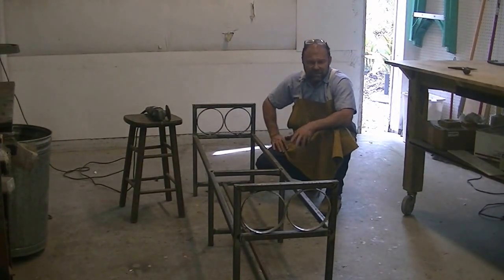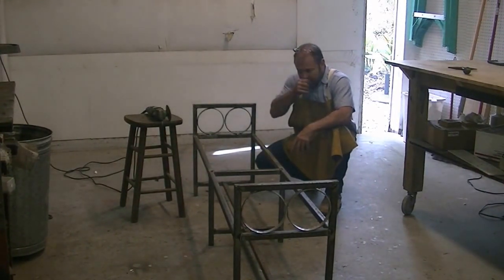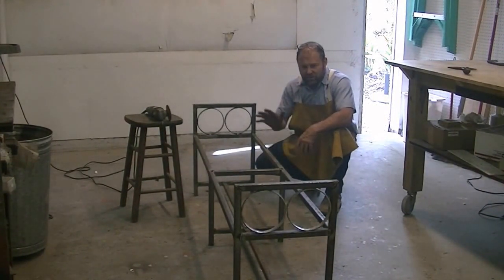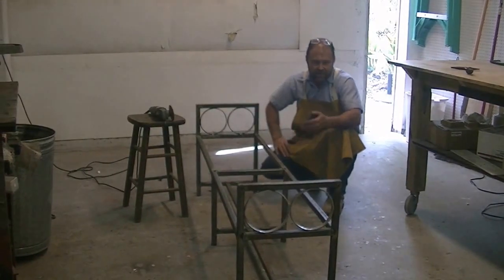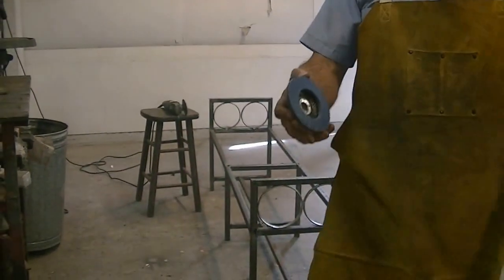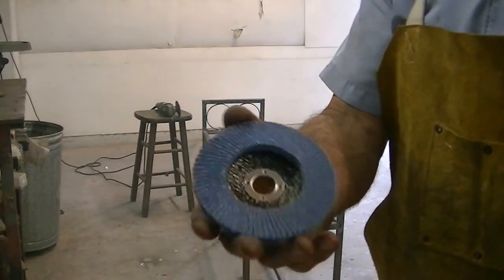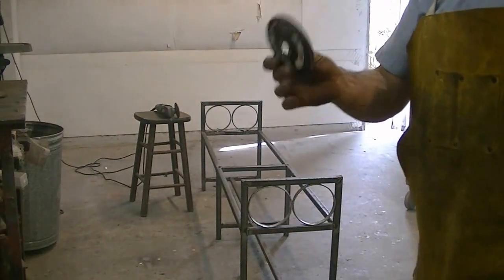It's a little easier, especially for beginners, to weld on thin stuff with vertical downhill. And as long as it's not structural — this is just furniture — it's fine. To clean it up, I'm going to be using a sanding disc. You don't want to use a grinding rock because you'll just gouge into it when you're building furniture.